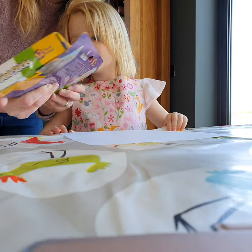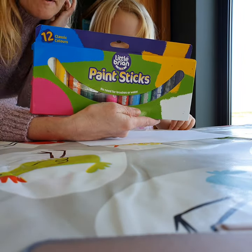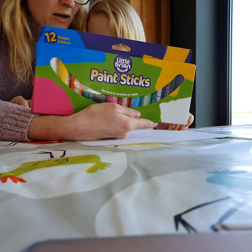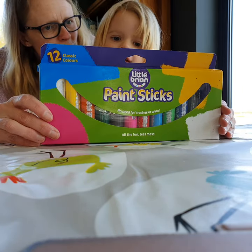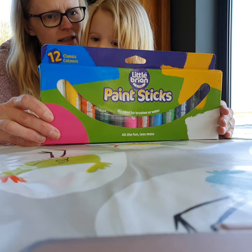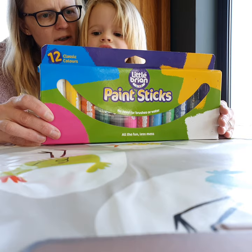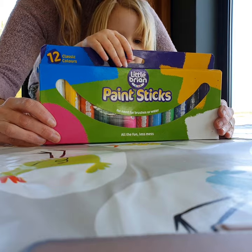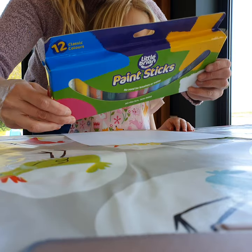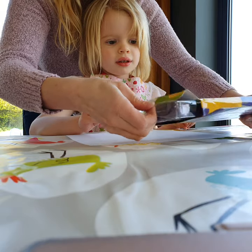Today Florence and I are looking at the Little Brian paint sticks. We've got a nice big pack here that comes in 12 classic colors, which we're looking forward to using. It's supposed to be really nice and child-friendly — it's all water-soluble and goes on all kinds of things like wood and paper. Florence has never used these before, so we're going to have a little look.